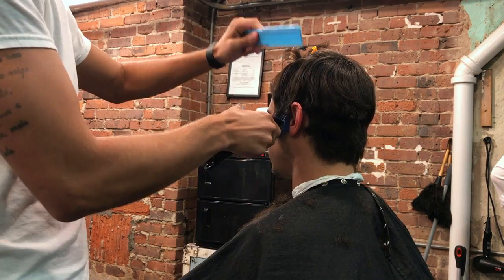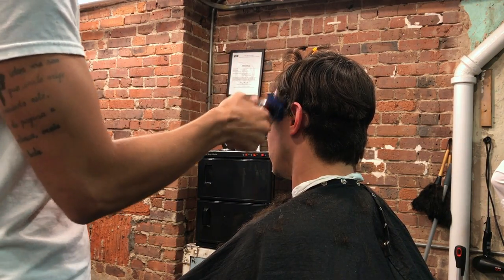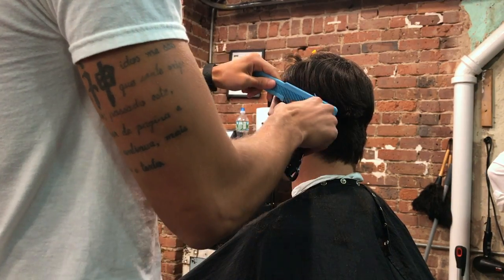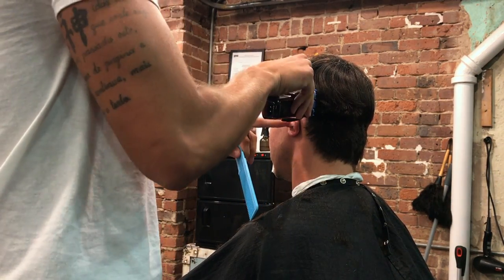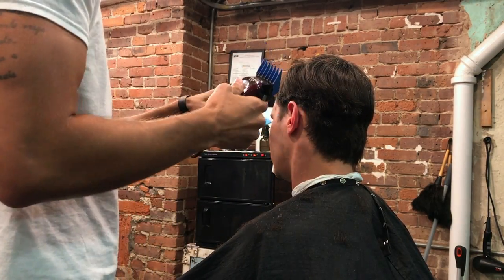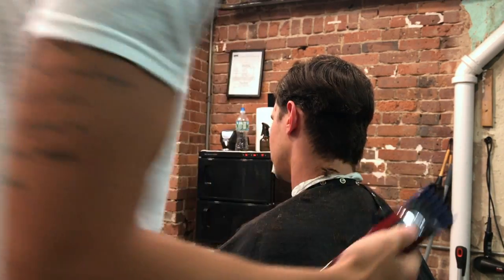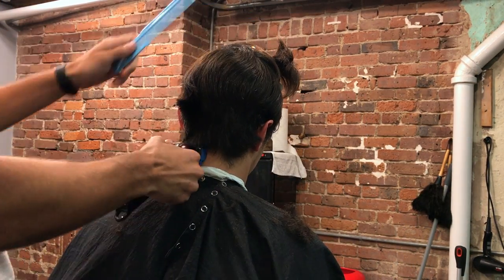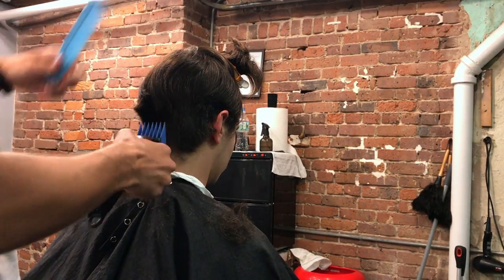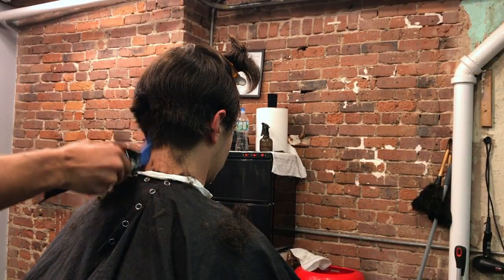Here with my number three guard using my Wahl Magic Clippers, I'm literally setting my first guideline. The reason why I take a number three guard is because it's short, but the guard itself is fairly large, so I can scoop out without worrying about cutting too much hair by accident. I'm going up on the sides to about ear height and I am flicking out pretty heavily here.